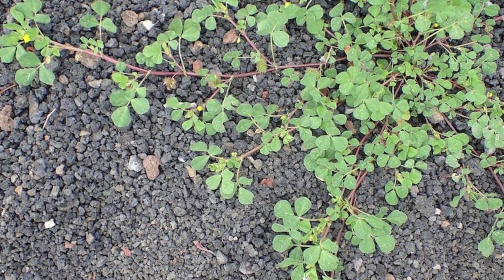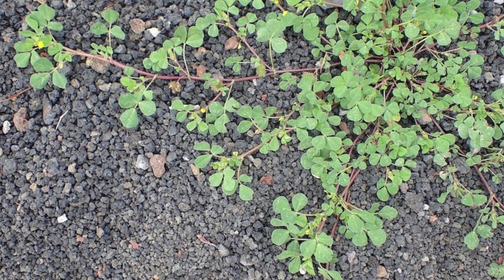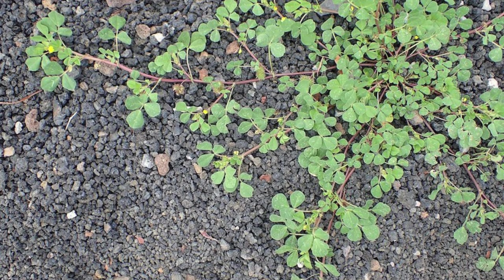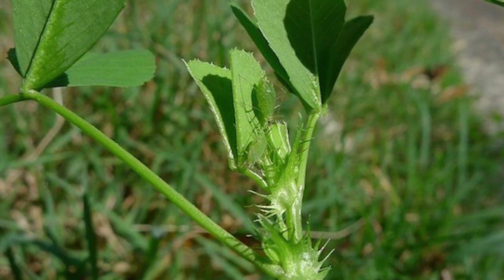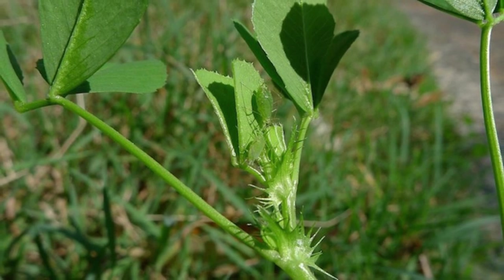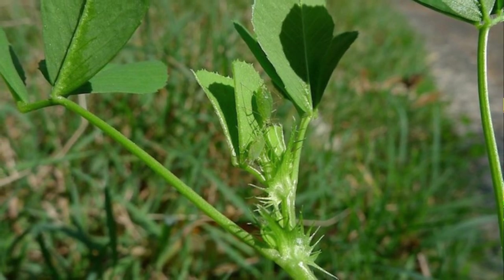Burr Medic is another common lawn weed that causes lawn prickles. It has serrated green leaves that grow together in groups of three with small yellow pea-sized flowers. Burr Medic is easily controlled by regular mowing, which removes the flowers and seed heads or stops them from forming. You can also pull it out by hand before the flowers and seed heads form. If the infestation is out of control, you may want to try a broadleaf herbicide.